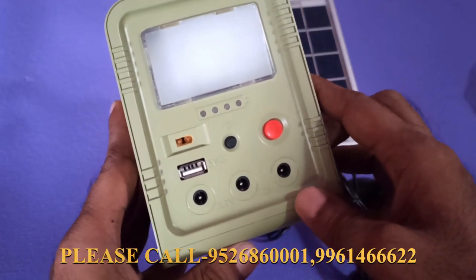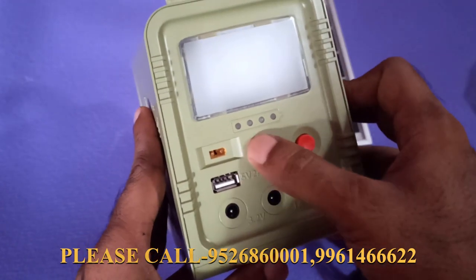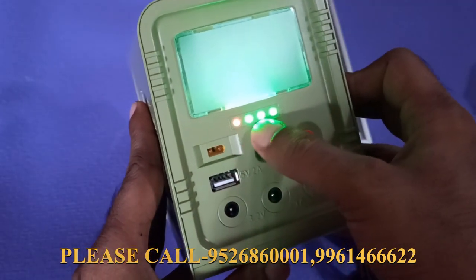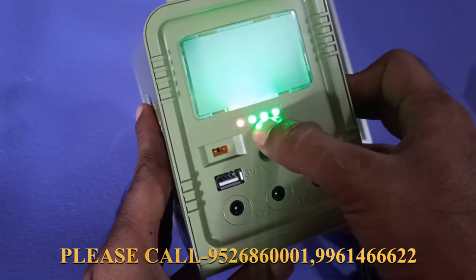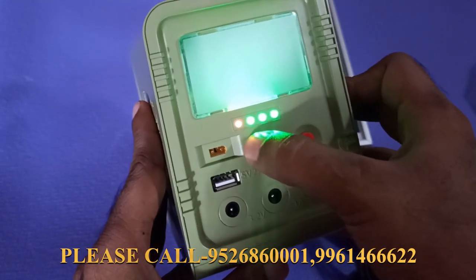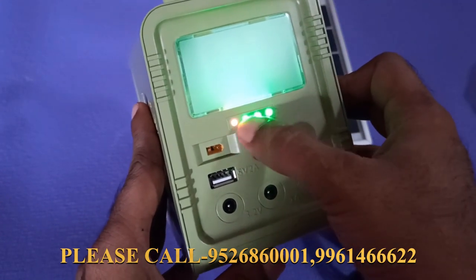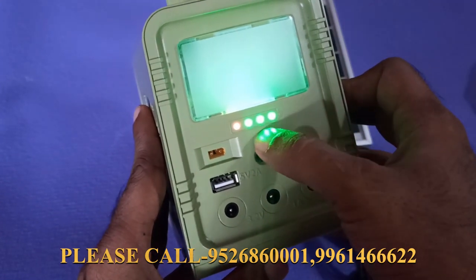Then we have the 3 bulbs here. This is the charging condition. We can check the solar charging condition.